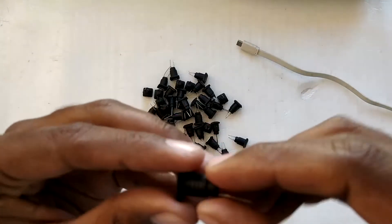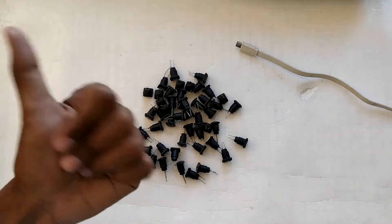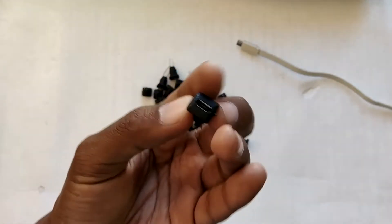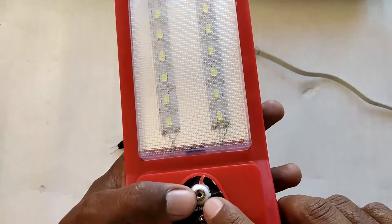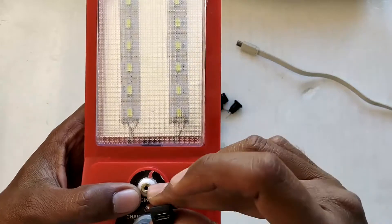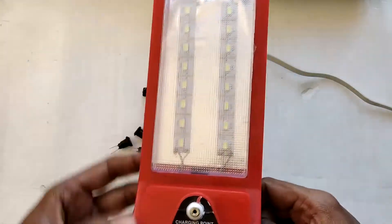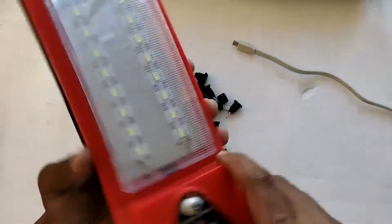These are simple panel connectors — you can mount them on any panel or surface, which is why they're called panel connectors. They are molded with plastic. I bought these for my projects: I've got a modem and router cooling setup with a USB fan, and I've also got this emergency light that uses an old Nokia-style small pin charger. Since those chargers are hard to find, I'm going to add a micro USB panel connector to this light so I can run it with a micro USB cable.